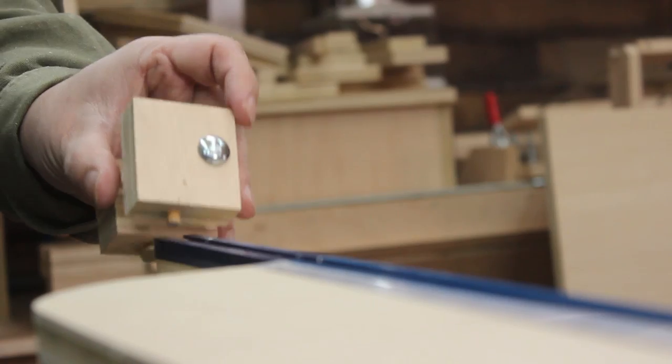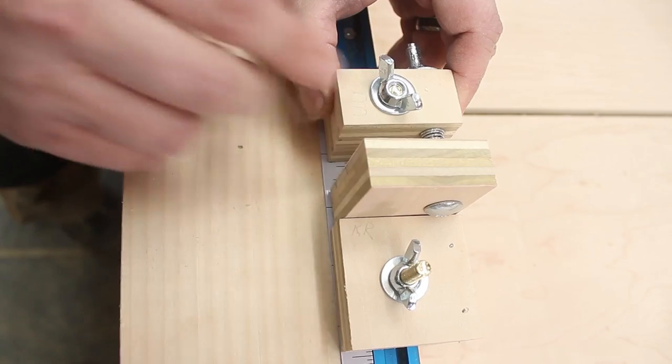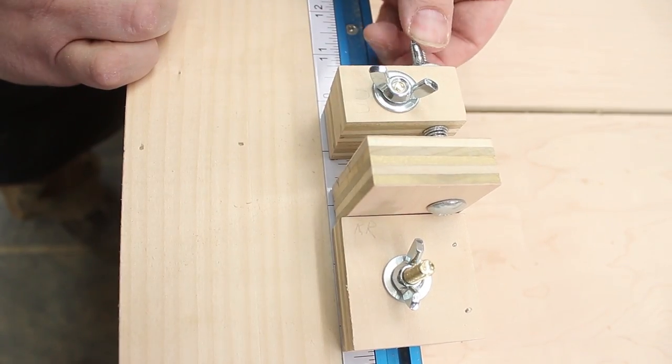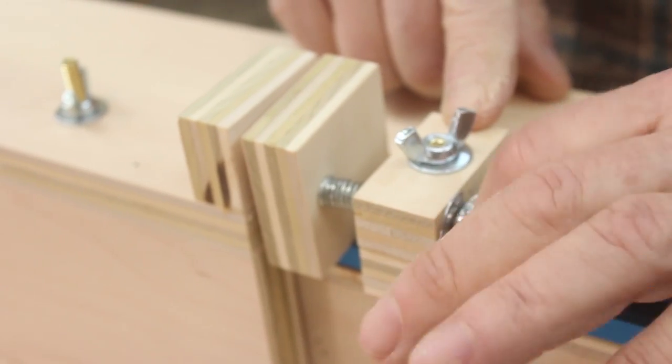I also made these micro adjusters that attach to the fence. They work with all the jig attachments. They slip onto the fence and up against your stop block or whatever jig you're using, and you lock the adjuster down. Then as you turn the wing nut, the spring-loaded end pushes against your jig, adjusting its position.